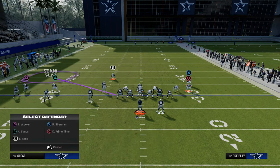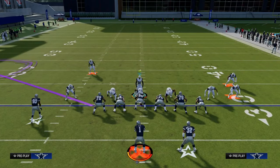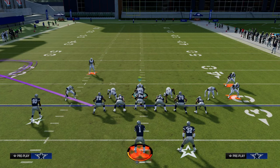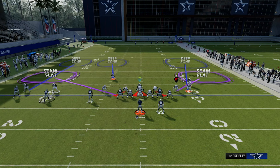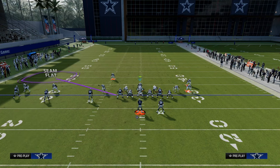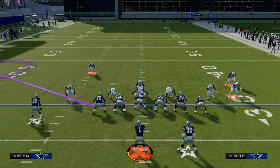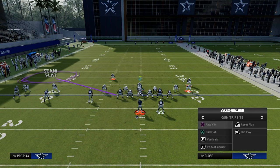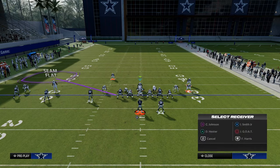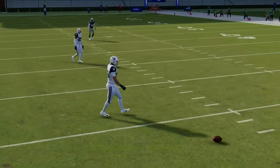A couple things the tight end can do to hurt us: he could be on a tight end apprentice post or a Y post. Essentially anything going back across the middle of the field is where the tight end hurts us the most. To counter that, I like to put my two outside linebackers in seam flats, then take that safety and man him up on the tight end. The outside third on the right serves two purposes: it handles a running back wheel route, and it brackets any kind of crossing route from the trips side.